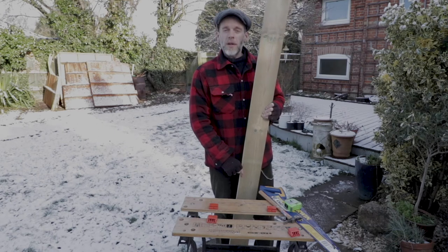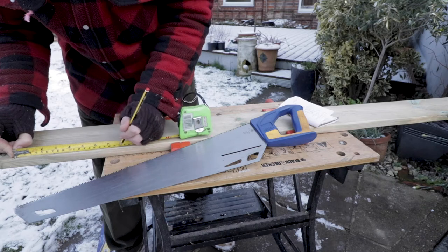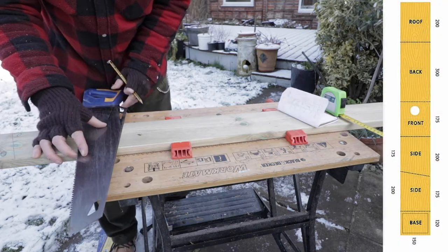And that's why today we're going to build ourselves a birdhouse. I start with a length of gravel board or pine, roughly measuring 15cm by 120cm.